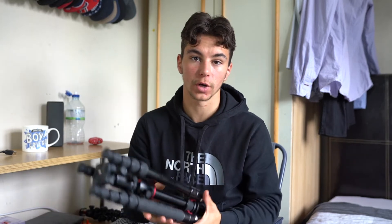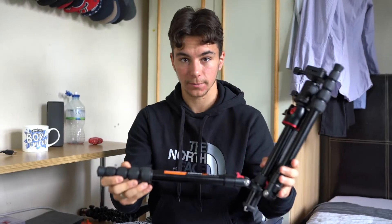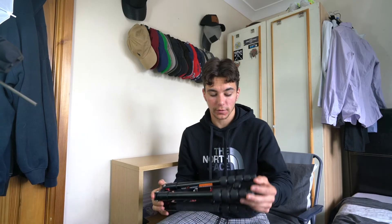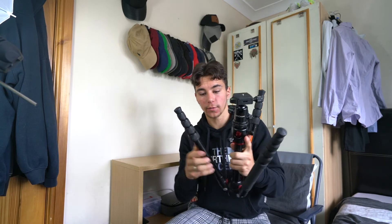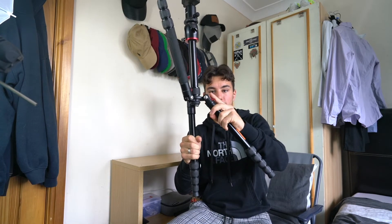Moving on to accessories — starting with my tripod. The one I currently use is a KNF Concept, model KF TM2515T. The first thing you'll notice is that it's quite compact, which is one of the main reasons I bought it. The tripod legs fold up against the ball head itself. To use it, you click the arms into place — there are three click positions because the legs are adjustable to different angles, giving more versatility in height.